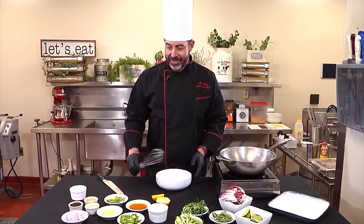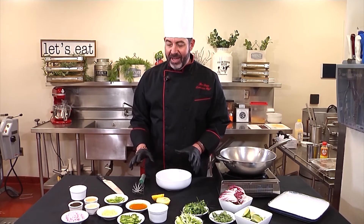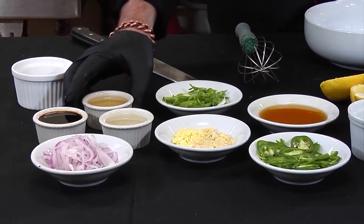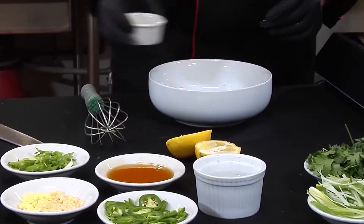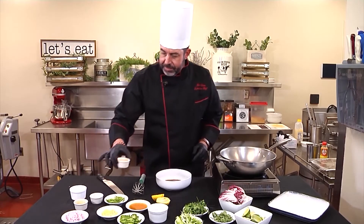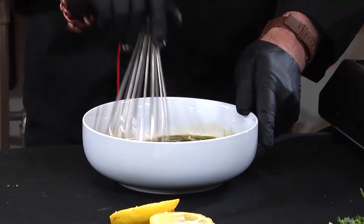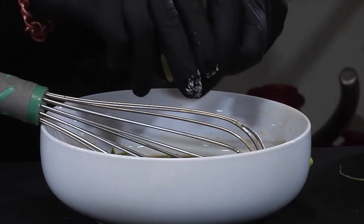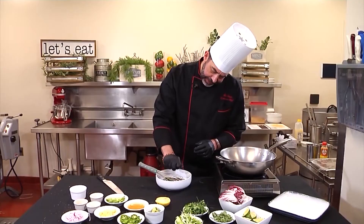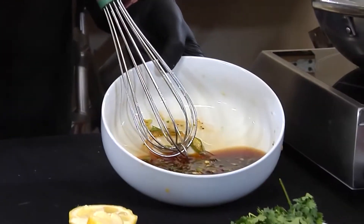We're going to make ponzu sauce now with all of our ingredients. Ponzu sauce is a very versatile sauce — you can make it sweet, hot, or spicy. I prefer it very citrusy, with a lot of umami. I'm just going to add all our ingredients in here. This is mirin — it's a very sweet rice wine — I'm not going to use too much of that. Fresh lime juice and fresh lemon. I like mine very citrusy. I'm going to go ahead and whisk that in. We have a really nice, savory, zesty ponzu sauce.